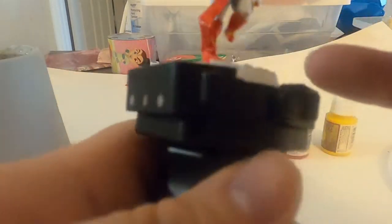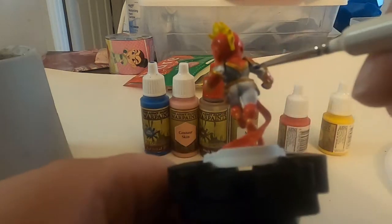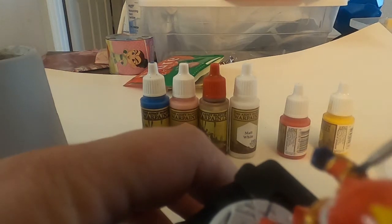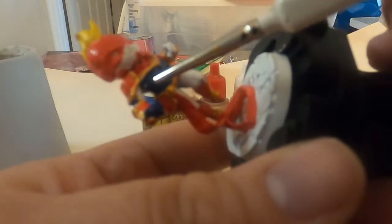It looks like I'm up to the part of the blue. I use deep blue for this section because if you start with a deep blue and then when you get to the highlighting you can use lighter blues to make the character pop more. I chose deep blue first and boy I'm glad I picked it because it looks beautiful — the gold, the red, and the blue all together are so nice looking. You can tell right away this is Captain Marvel.